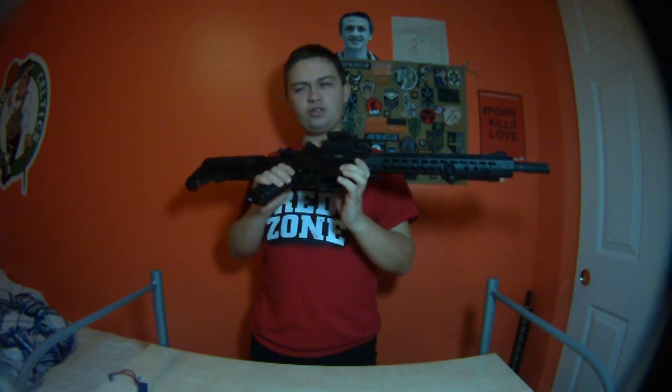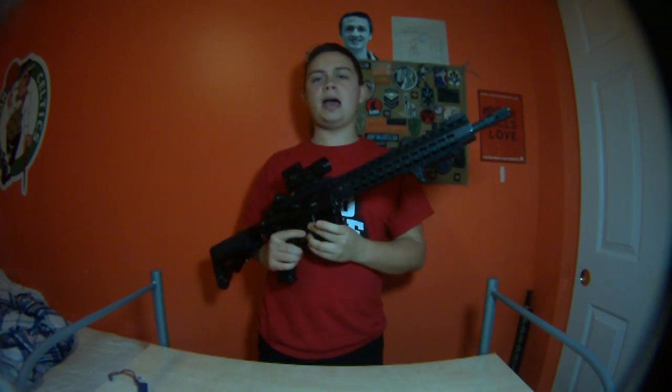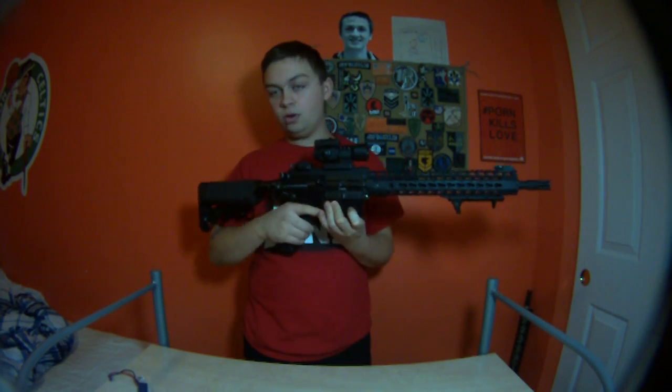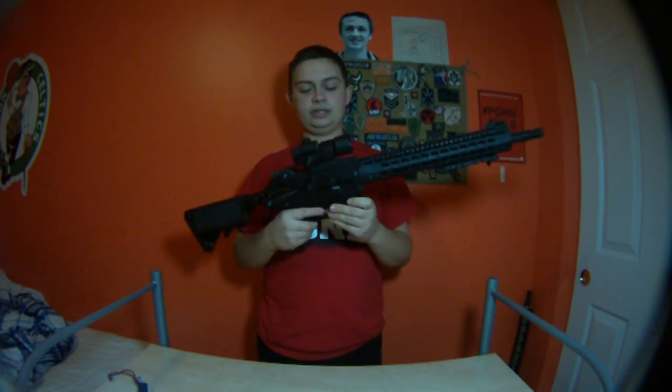I have gotten a request or two about the MOSFET since I've had it. I did make a video a few months back where I showed that I put it inside here, but I didn't actually do a formal review on the actual MOSFET. So I have it inside of an ICS M4, if you didn't see that video.